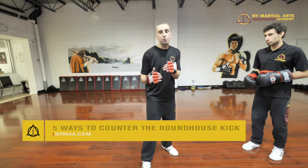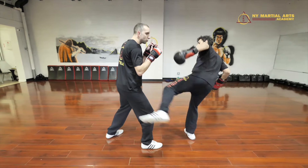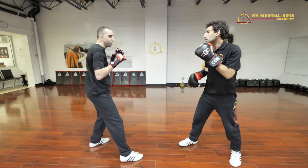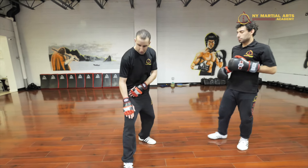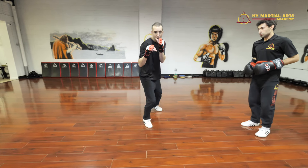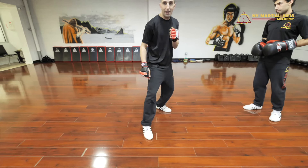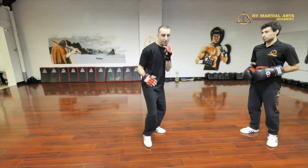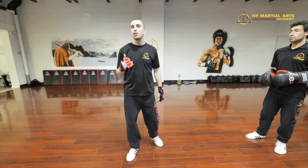The first roundhouse kick we're going to counter is one coming to your lead leg. Chuck is going to score on my lead leg. Way number one: he comes after me and I do a slide step back — very basic footwork. I'm opening distance by shuffling my feet backwards. The really important detail is to make sure the target leg moves first. You don't want to step and then slide — just slide right away. You always remove the target first; that's the principle.